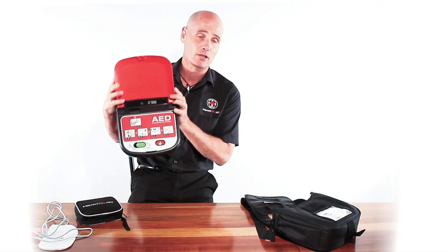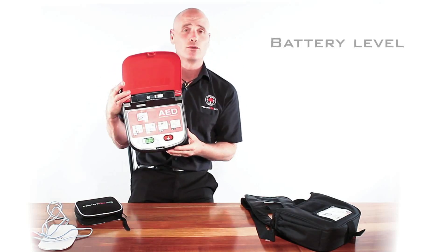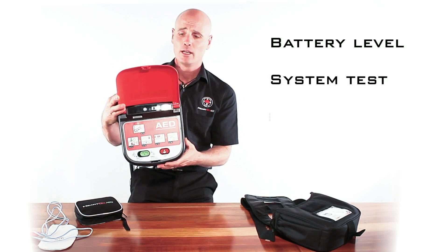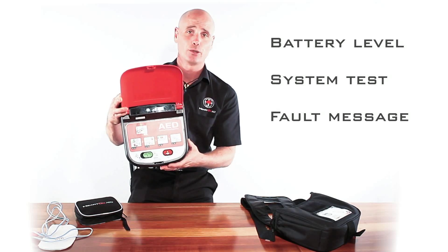The unit has a little LCD screen which shows you the full battery life and also shows you the system check. This unit will self-test every day and it will tell you via an audio prompt if there is an issue with the unit.